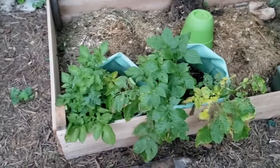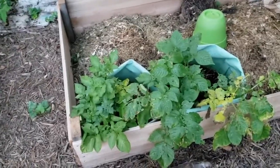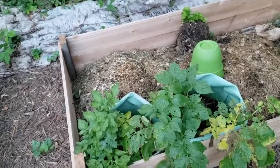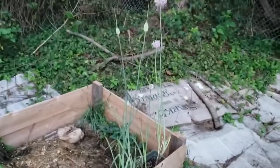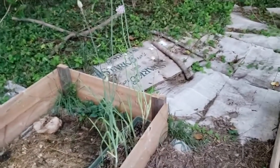These are potatoes. They came from scraps that were tossed out over the winter, and then when I came out to start doing stuff in the spring they were growing, so we just let them grow. That is year-two leeks that I'm going to get seeds out of.